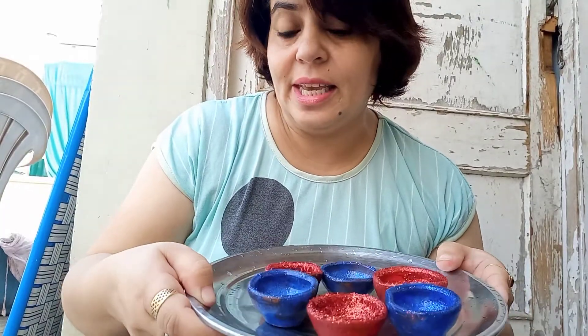These are 6 in number. So now I will use this craft for the upcoming Diwali festival. Look, my glitter is ready.